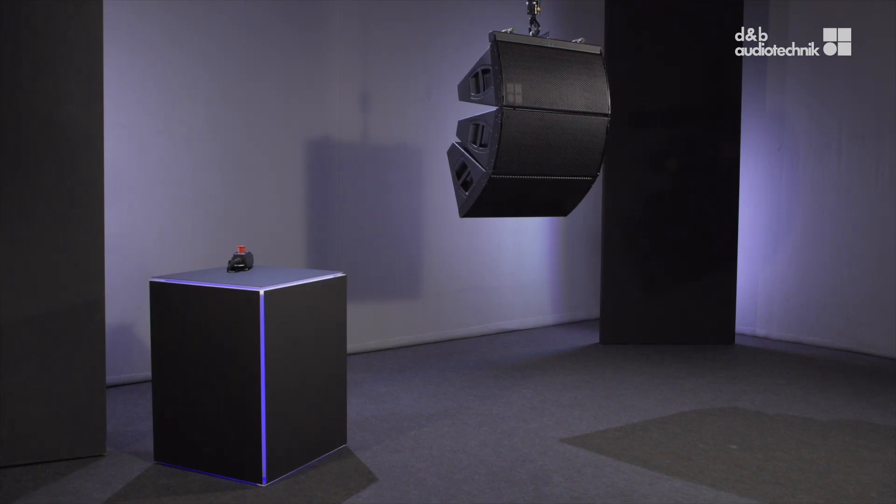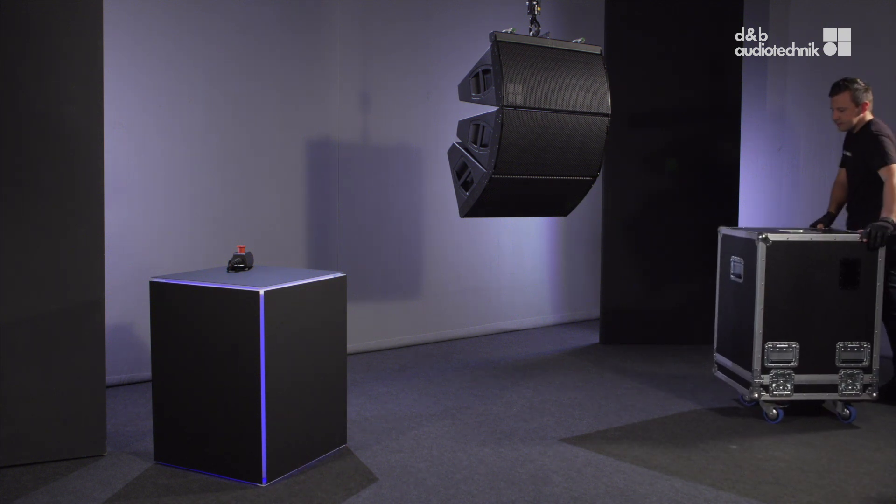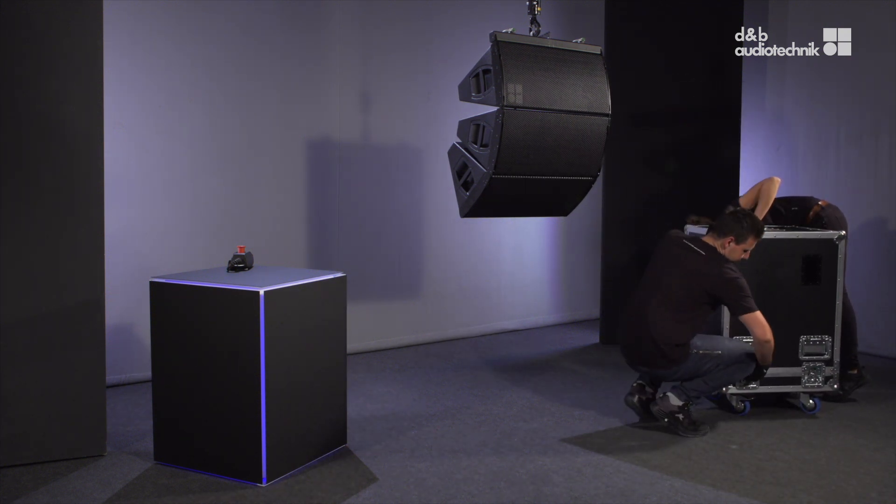Welcome back to the A-Series rigging videos. In this video we'll show you the de-rigging procedure for a vertical array.